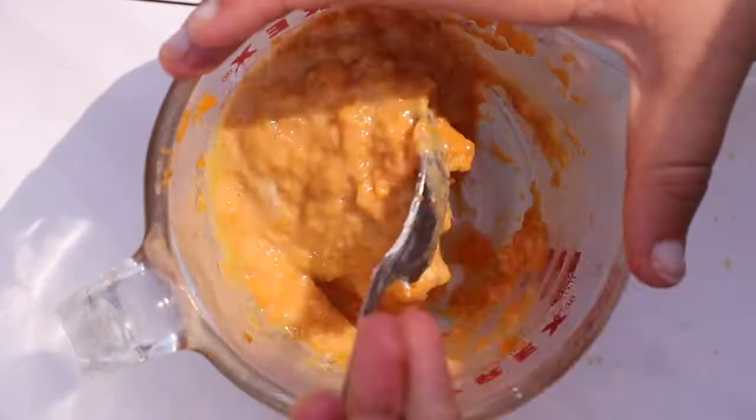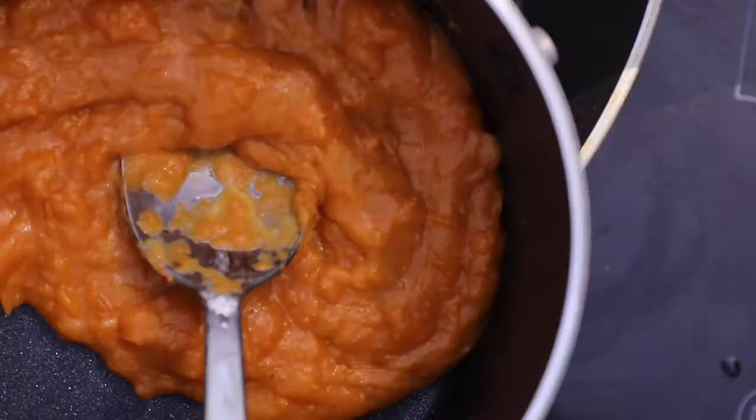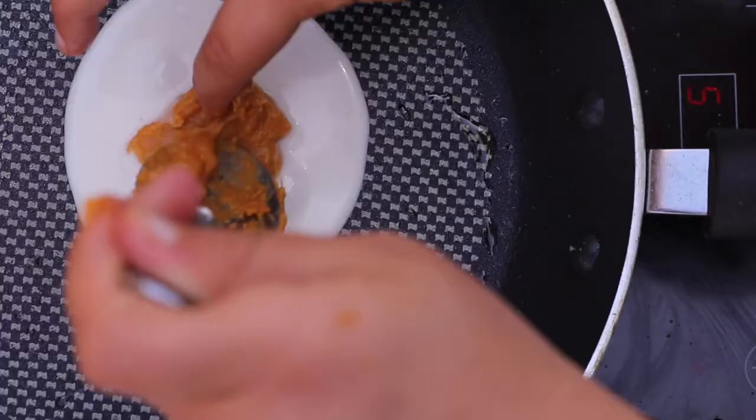Once we get all these ingredients into the bowl, we can give it a good mix. We're also going to add in a little bit of water to help the consistency not be too thick when we cook it on the stove. The heat will help the cornstarch react and thicken the mixture.